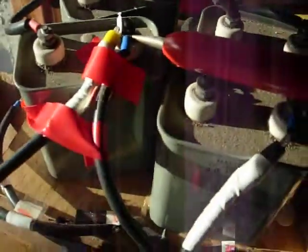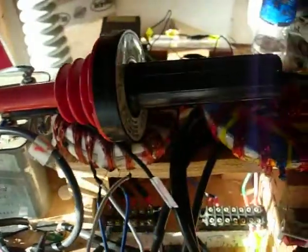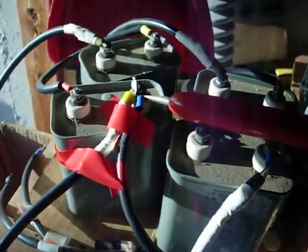Now when I turn this one on, you'll hear — I've got a piece of paper between the contacts so it won't touch. Now I'm getting arcing going on with this one. So there's definitely a relationship between the spacing of the rodin coil in relation to the inside coils, and it's arcing at about 12,000.